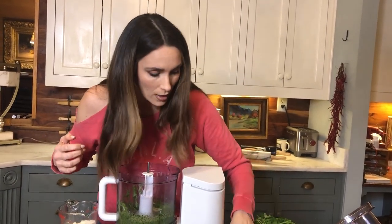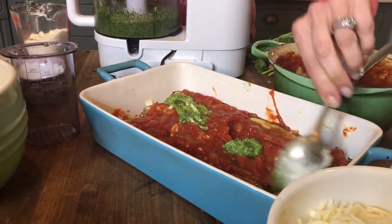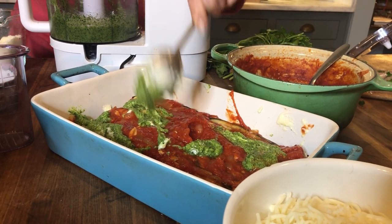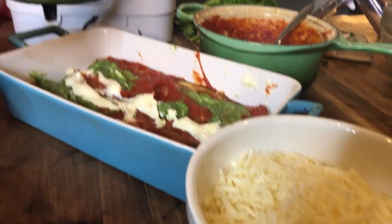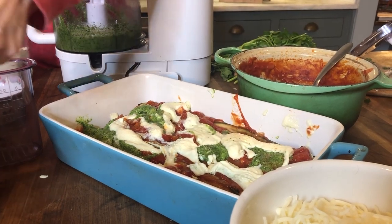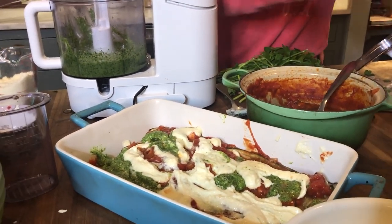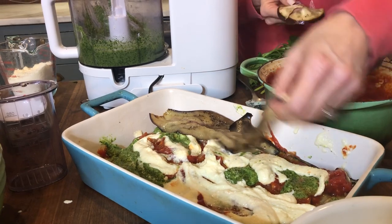I'm going to dollop a little bit more pesto on here, then the cheese mixture — it's just going to be delicious. I'm going to end up topping all of this with mozzarella, and I like to go ahead and shred mine because it seems to melt better in the oven. You could also use Romano cheese, or mix in some Parmesan — that would be great too. So I'm adding more noodles and it just goes from there. At the end I'll put the mozzarella, which is absolutely delicious.